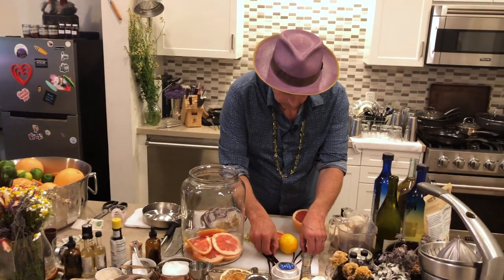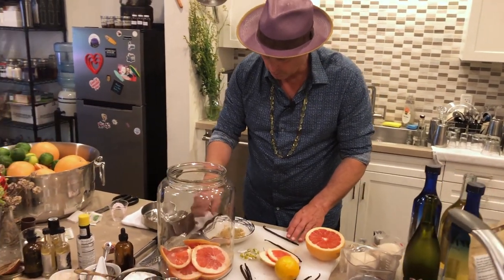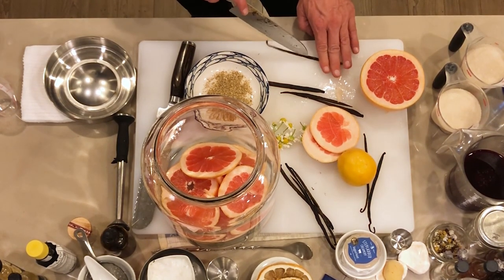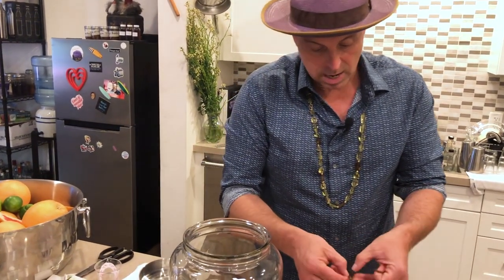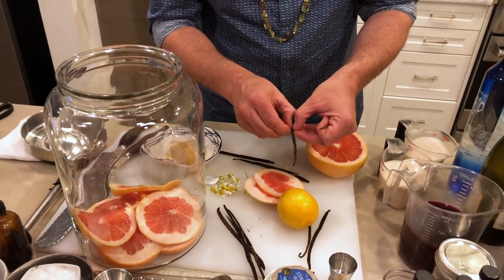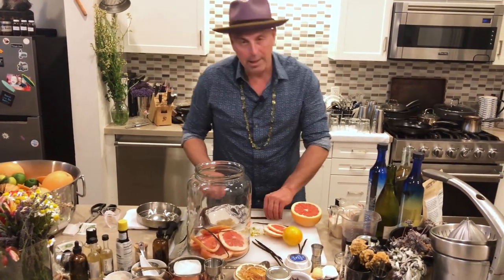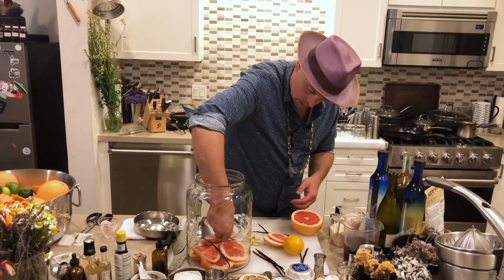Then you're going to take a vanilla bean. I like to use a lot of vanilla, and you can literally just split it right down the middle. It's great if you can get these and use them right away so they don't dry out — there's nothing wrong with it drying, it's just easier to cut when they're not dry. Then I'll butterfly those open a little bit so that the bean paste is exposed. I'll probably do one bean like that, but I'll do another bean — I like having the vanilla in it.